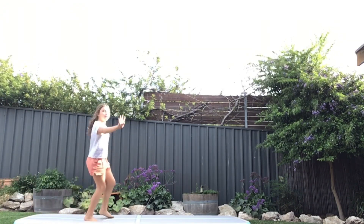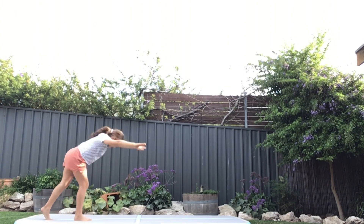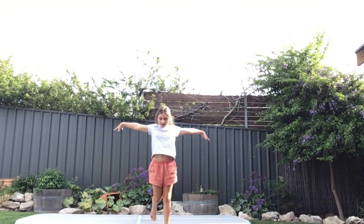Alright, step 4. I want you guys to put your foot forward like this and go into a backbend. That's it, and then head up. That's how you'll practice.